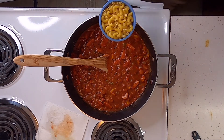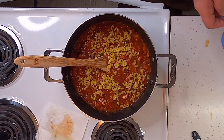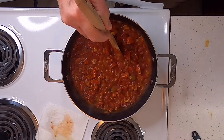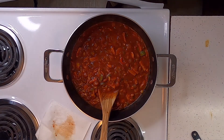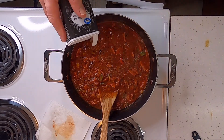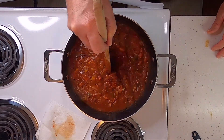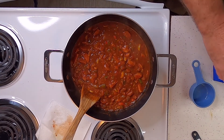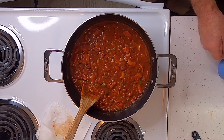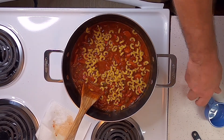Then I want to add a half cup of uncooked mini elbow noodles. I want to put just a little bit of black pepper in it too. Actually, I don't think we got enough noodles, so I'm gonna add another half cup of elbow macaroni.